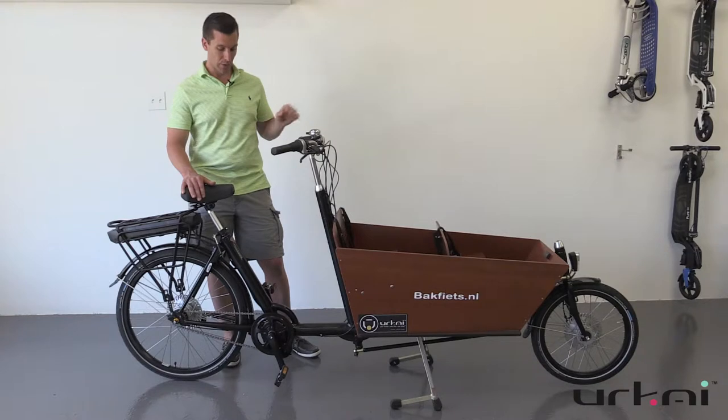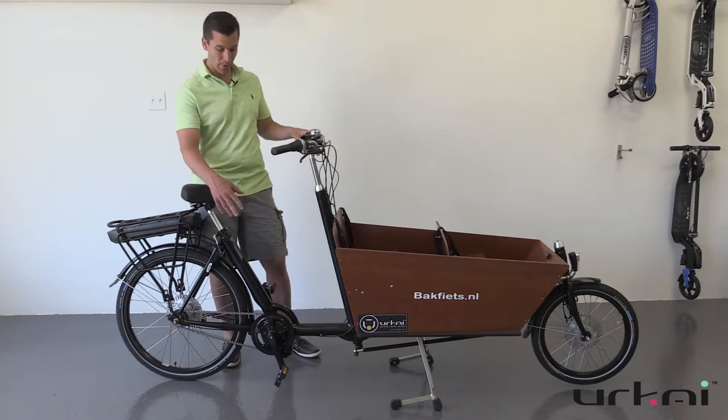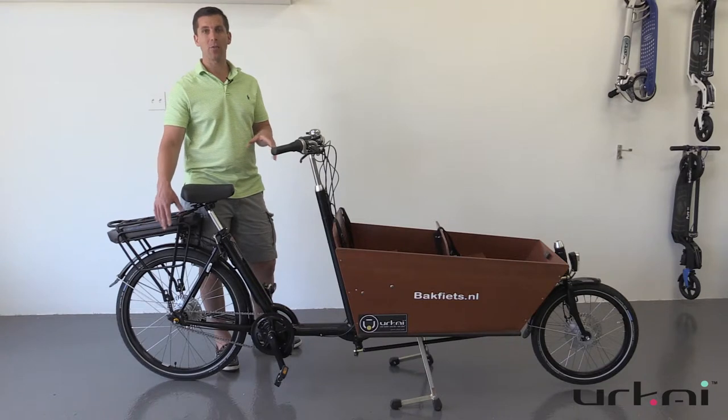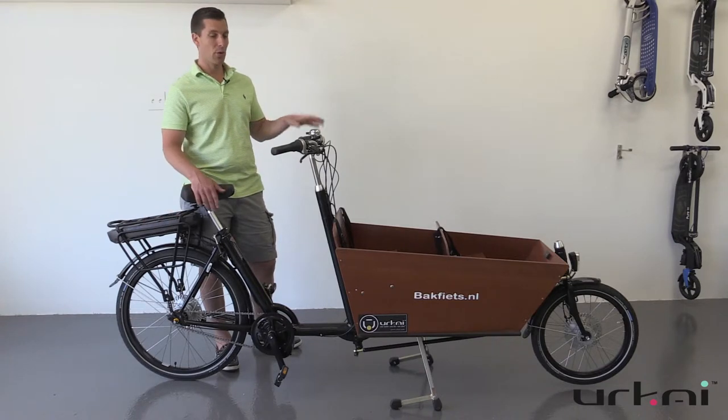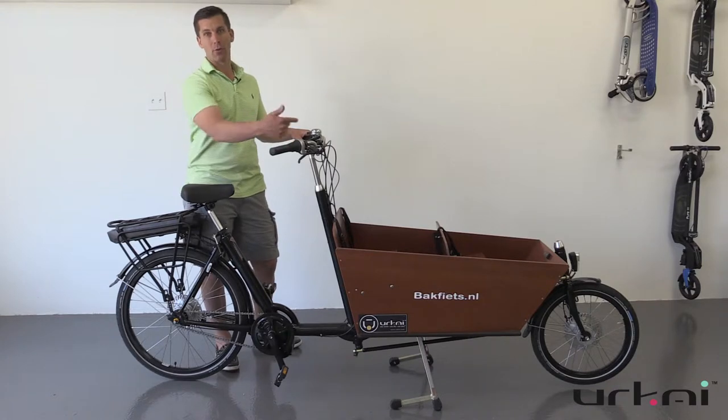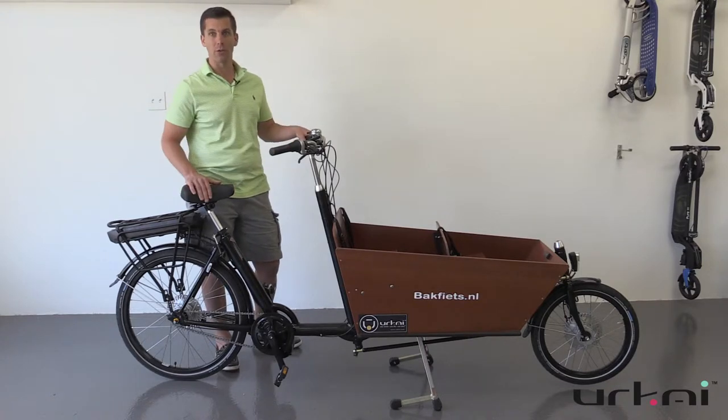A little bit about the system — it's a mid-drive, so that leverages the gears in the back, which also makes it more efficient. As you start off in a lower gear, it takes less power for the motor to move you, and then you move up as you increase your speed.